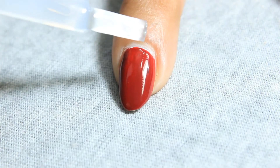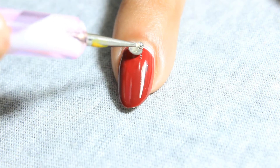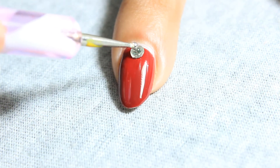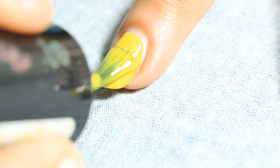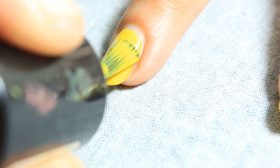Then using a clear top coat, place a rhinestone on the middle and ring nails. Apply a double coat of yellow nail polish on the middle and ring nails.